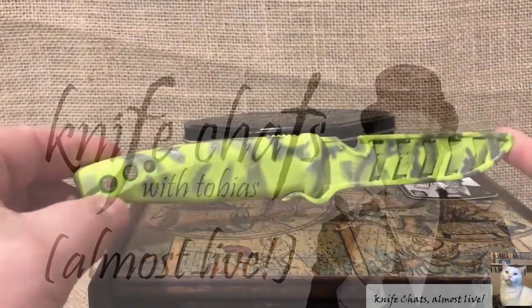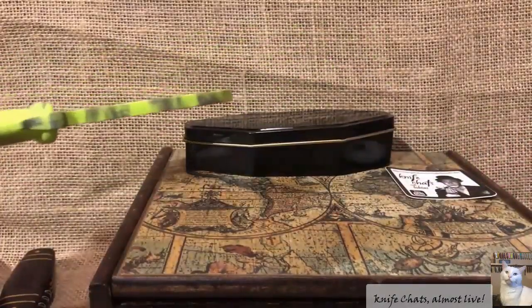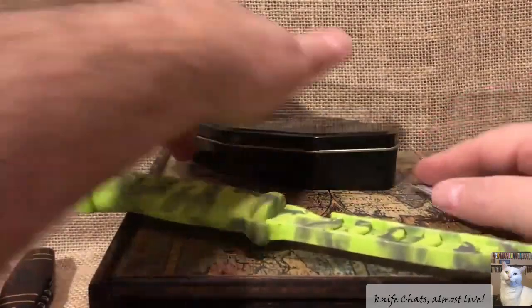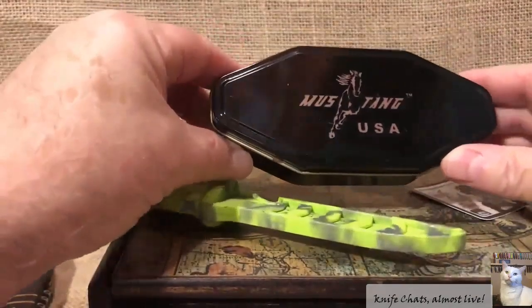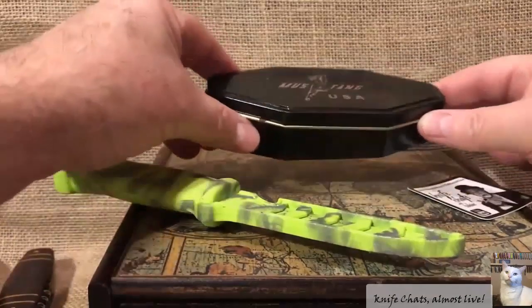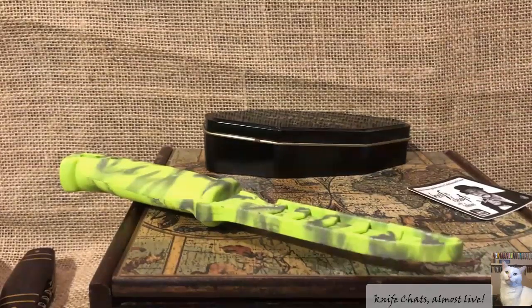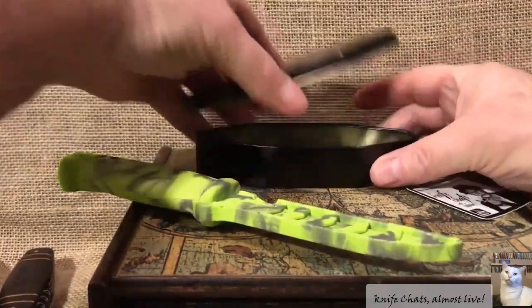Before you is a bait knife. Underneath the bait knife is a box of junk knives, and on top of that is this little coffin-shaped can that says Mustang USA, which had a knife in it that was definitely not made in the United States. What do all these have in common? They're all going to be featured in Knife Chats with Tobias, Almost Live. We'll start with the Mustang USA can.